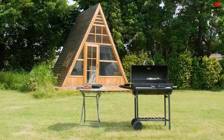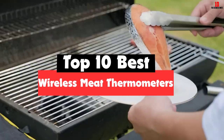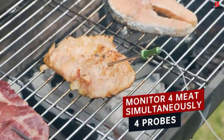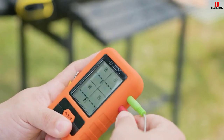Hey guys, in this video we're gonna be checking out the top 10 best wireless meat thermometers available on the market for their true quality. I made this list based on my personal opinion and hours of research, and have listed them based on popularity, quality, price, durability, user opinions and more.